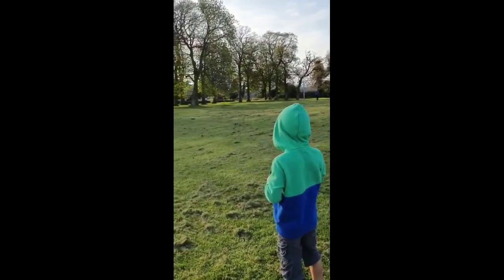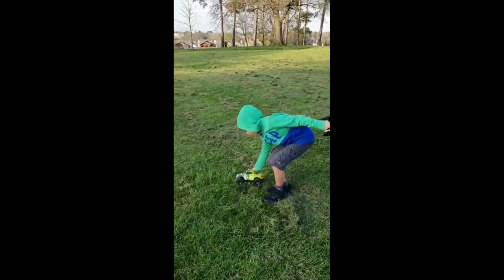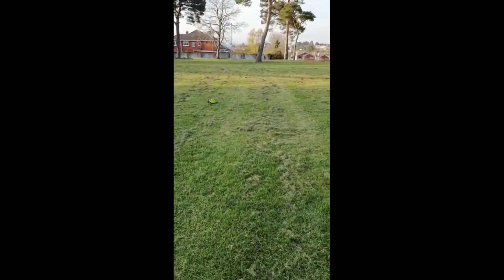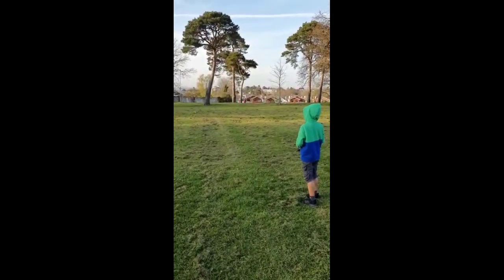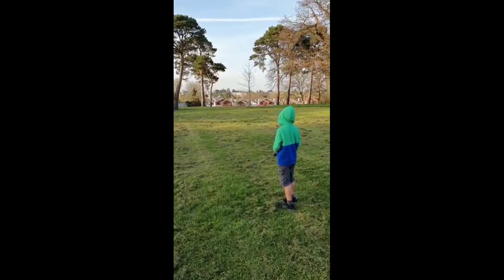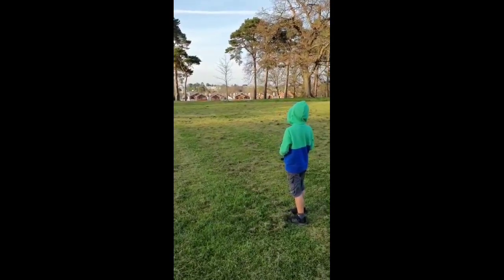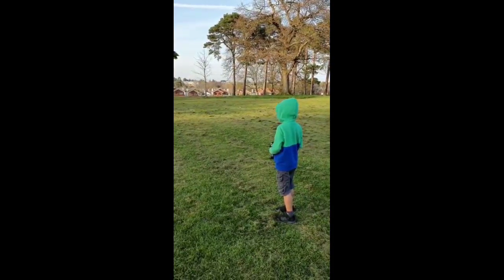So I'm going to show you how to play with this car. It got stuck again.